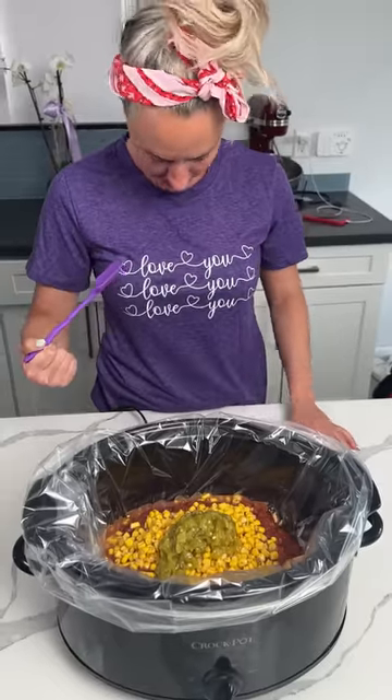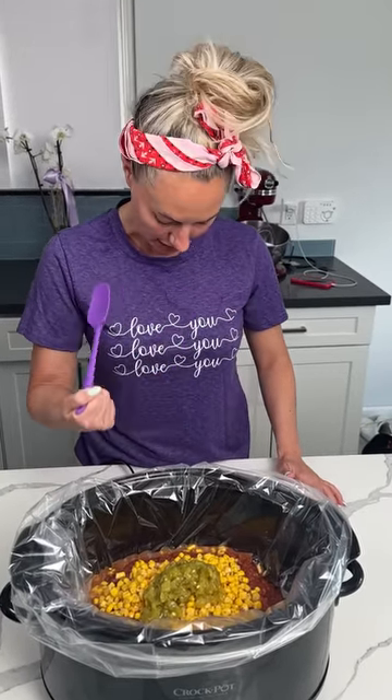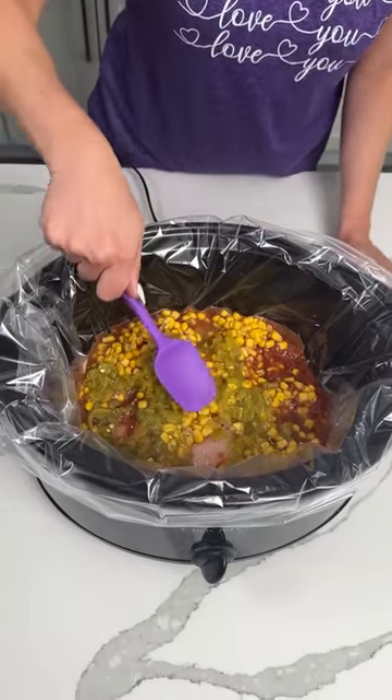And you know what my shirt says? 'Love you.' It should say 'Love y'all.' I should make my own, but I love y'all. Even the glove police — sometimes. So we're just going to give this a little mixy-mixy. We're not really mixing anything, we're just kind of pushing it down.